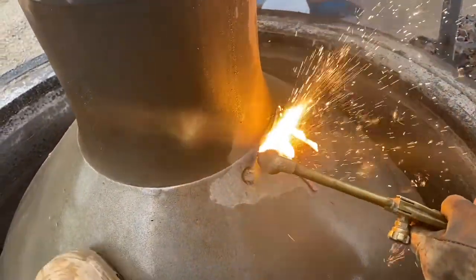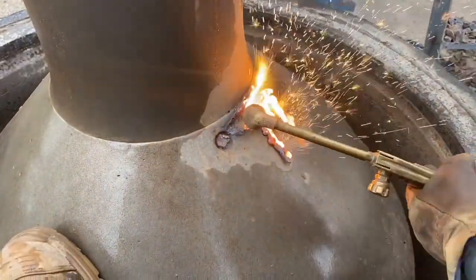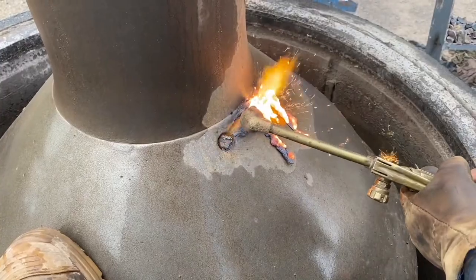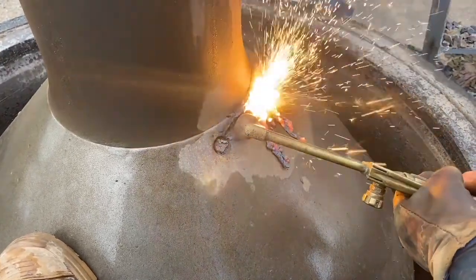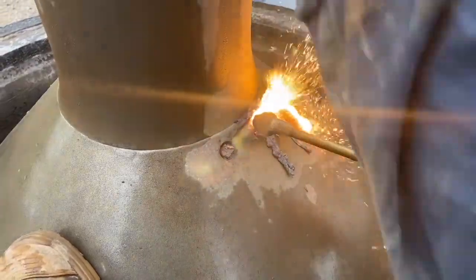As a mantel wears it spreads and pushes against the mantel nut, preventing the nut from coming undone. You cannot release a nut without cutting the mantel. I have seen a lot of different ways of cutting a mantel but they all have the same basics.